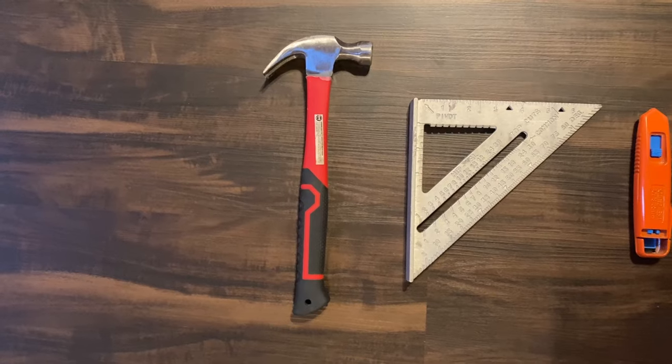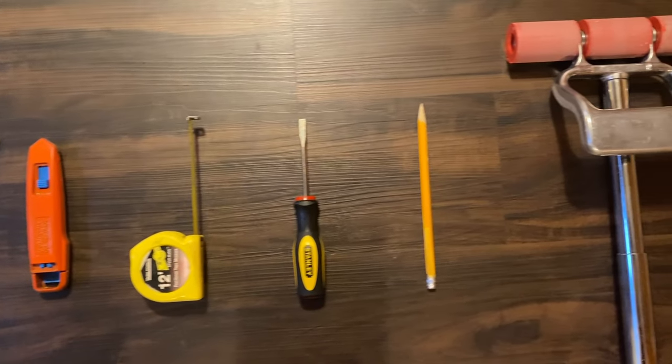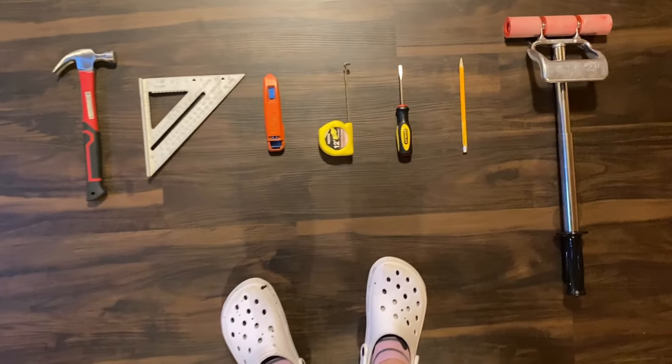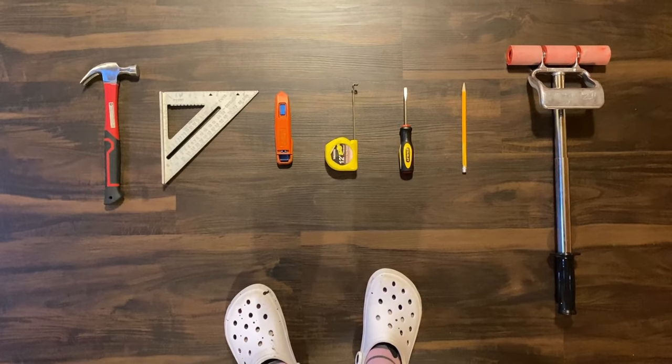Let's start by going over all the tools you will need. You will need a hammer, a speed square, a utility knife, a tape measure, a flathead screwdriver, a pencil or a marker, and lastly a roller. Some of these might not be needed for your specific situation, but for most this should be all you need.